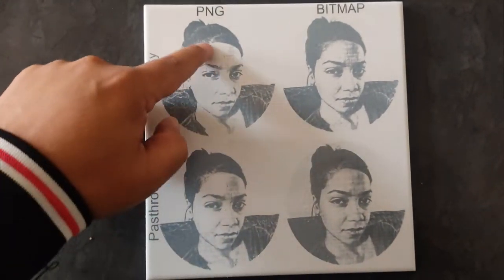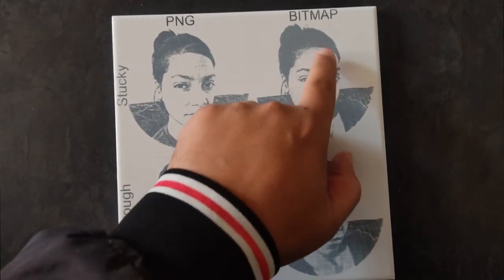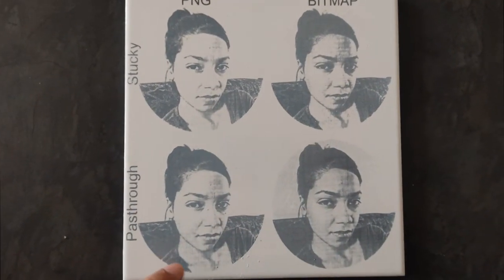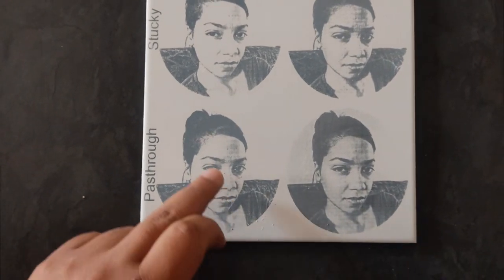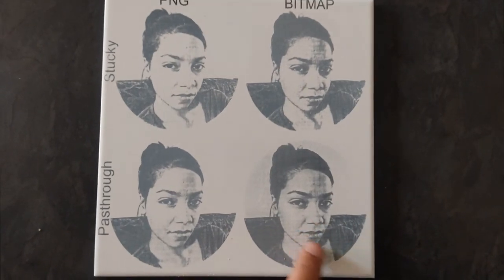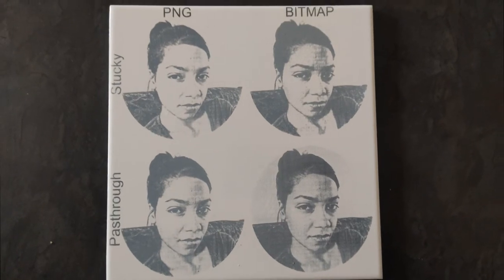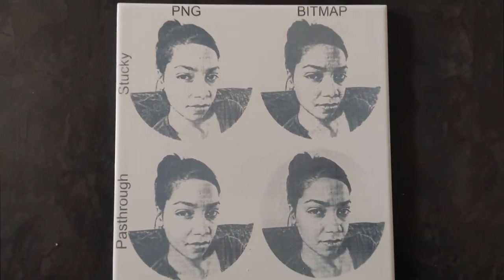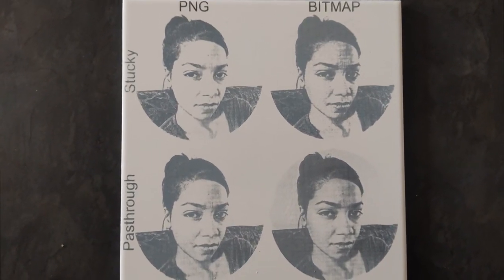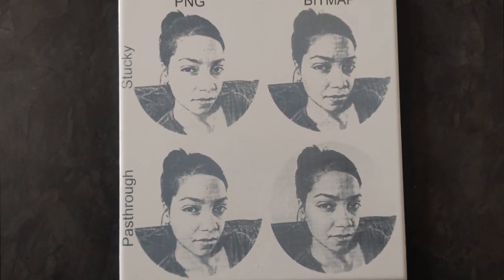On the Stucky PNG, it is the most washed out. On the bitmap with Stucky, it is kind of like she's dirty, you see. Pass-through with the PNG is okay. But when you look at pass-through on bitmap, it's like exactly like a black and white photo. So my recommendation would be pass-through with bitmap, but we all have to do our own experiments. I hope you enjoyed this video — please like and subscribe. See you next time. Bye.